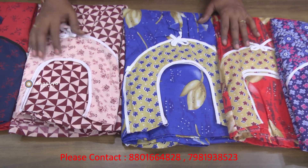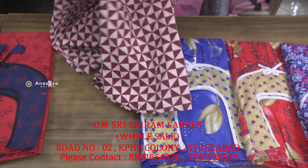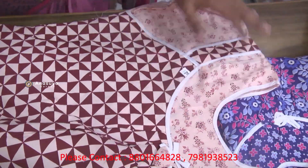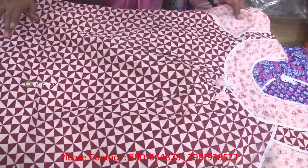Welcome to Sairam Saris, road number 2, KPHB. The housing road number 2 is the 28th old shop. It is 100% cotton and full of color.